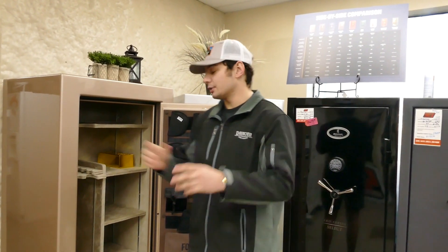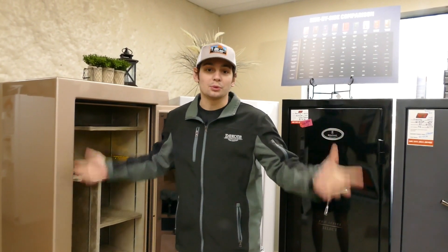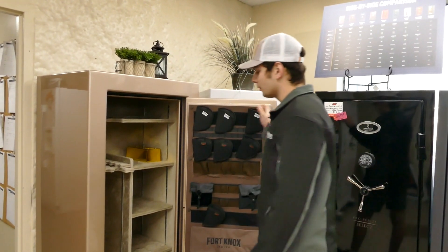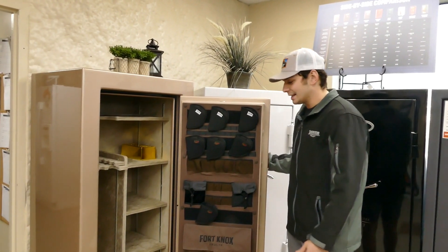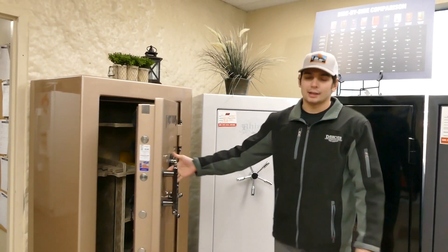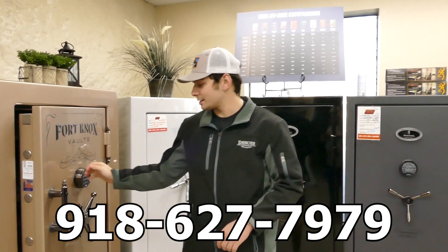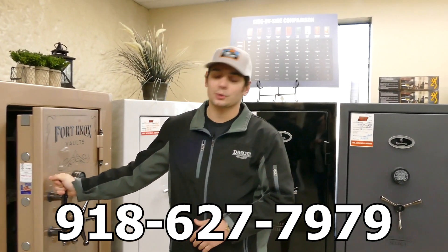Keep in mind with Fort Knox you can upgrade it as much as you want — more steel, more fire rating — there are different packages and bundles. We ordered ours with the deluxe bundle, which comes with the lights, corner bolts, dehumidifying rod, finial pull handle, and e-lock. If you have any questions, give us a call at 918-627-7979 or come to the store and ask for Riley.